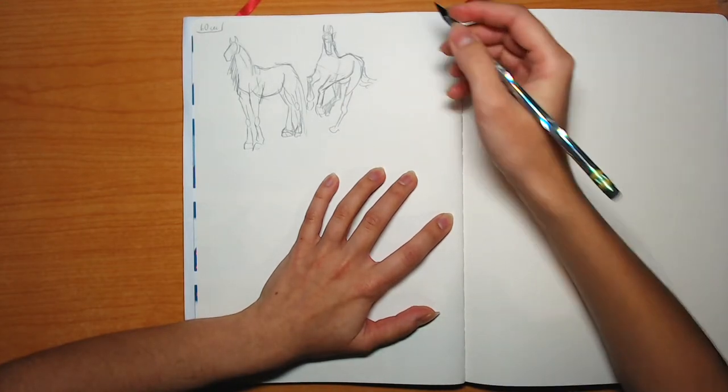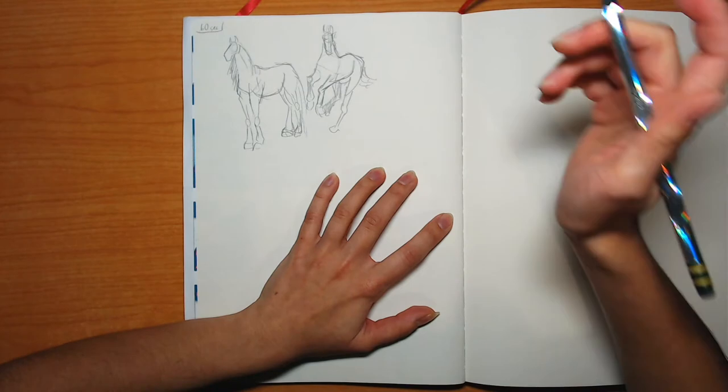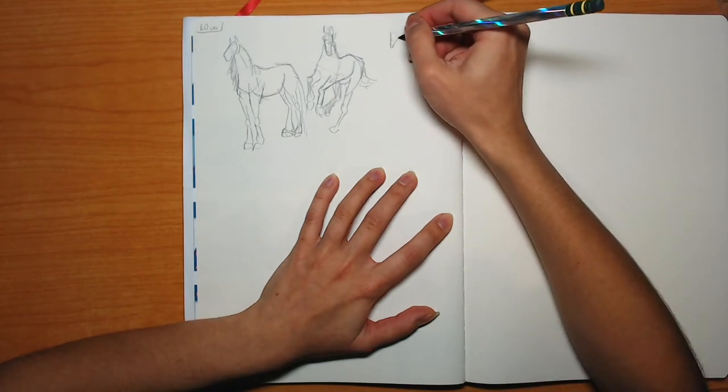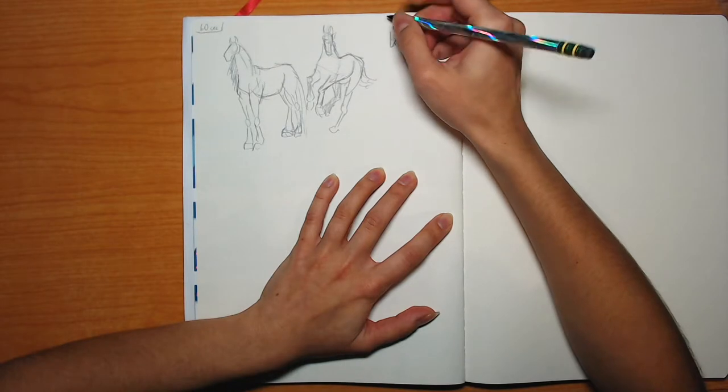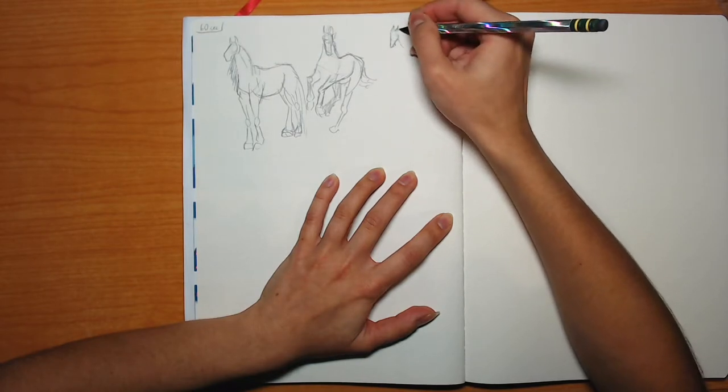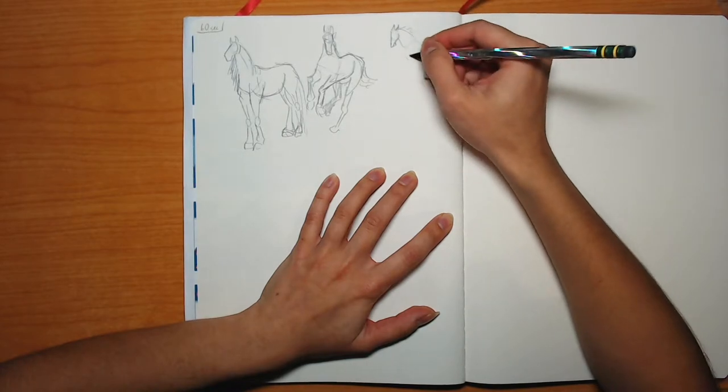This is going to be a quick episode. Technically, it's not a speed draw because you're watching me draw at 100% speed, and after seeing me draw at like 200-250% speed up, this feels really slow.